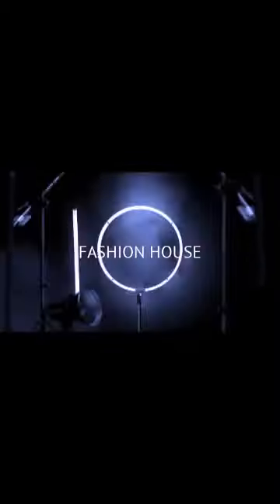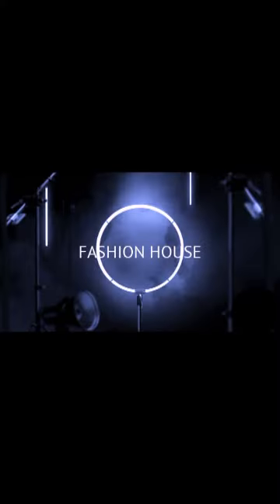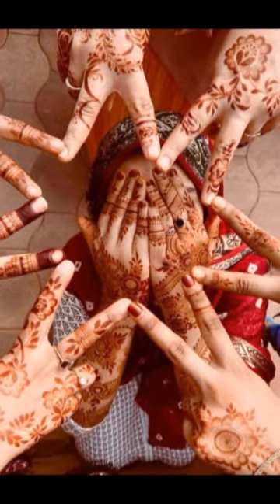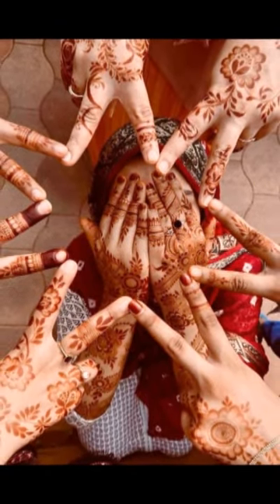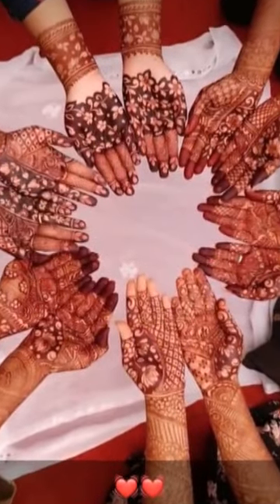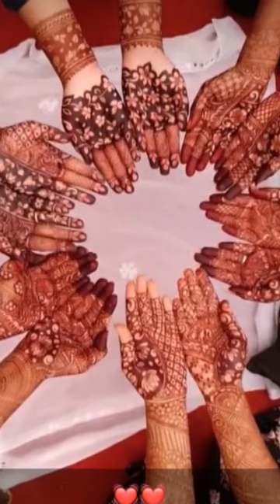Bismillahirrahmanirrahim. Assalamu alaikum friends, how are you all? Welcome back to my channel Fashion House. I am back with another video. You have read our title, so today we are going to show you beautiful, decent, and simplest mehendi designs for your bridals, women, ladies, and especially for girls.